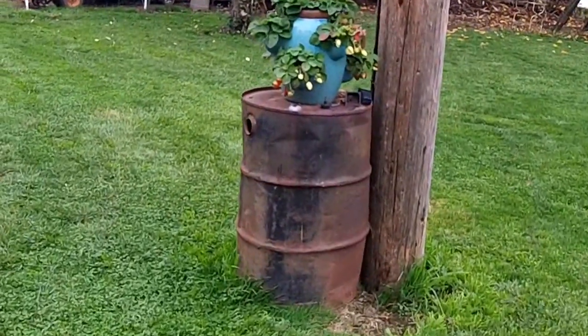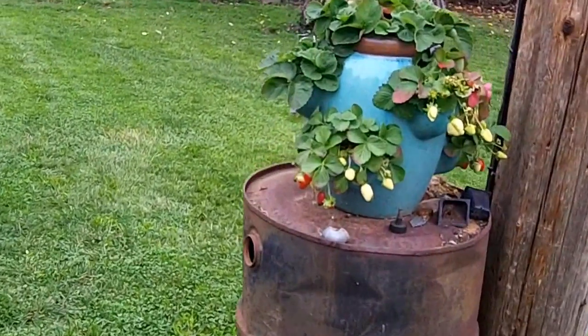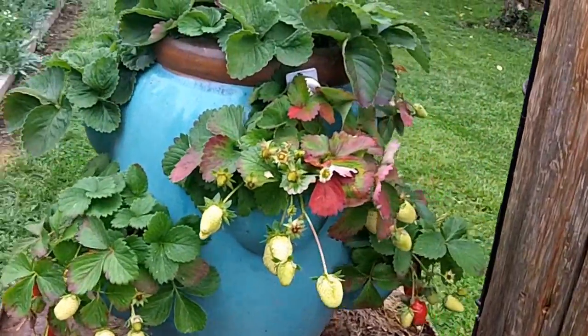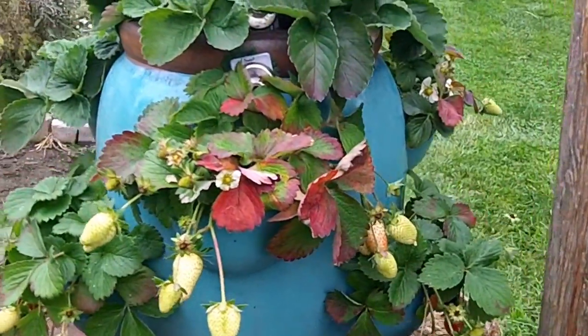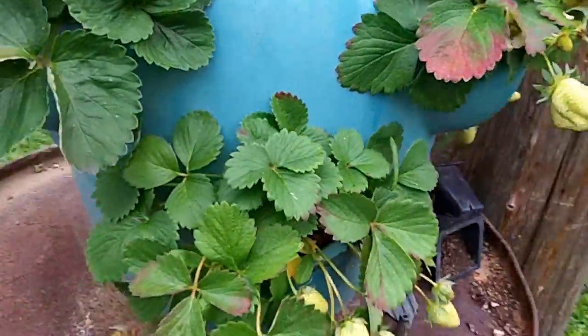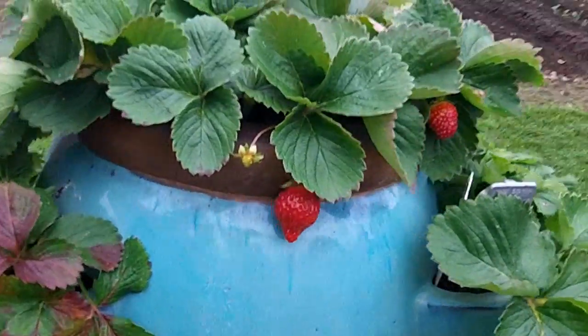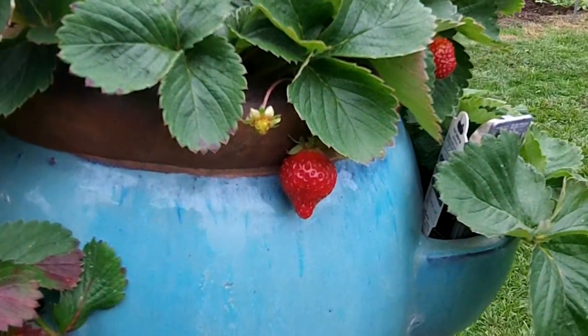I'll leave you with some strawberries — look at all those guys coming out, brand new strawberries growing amazing. All right, bye YouTube!